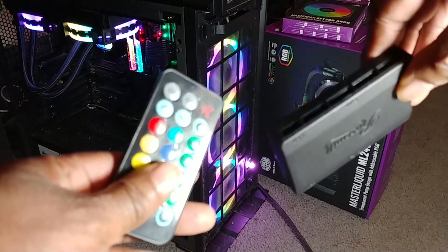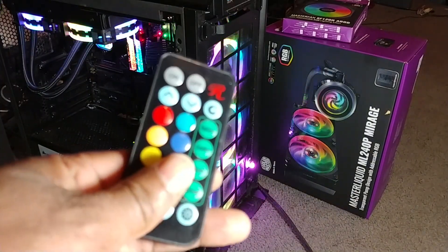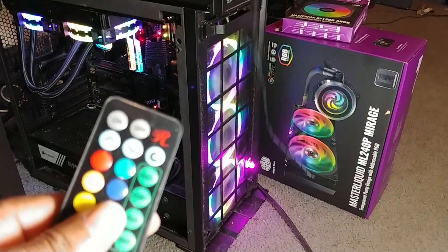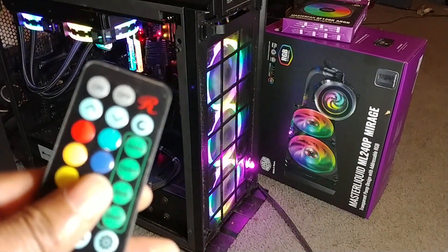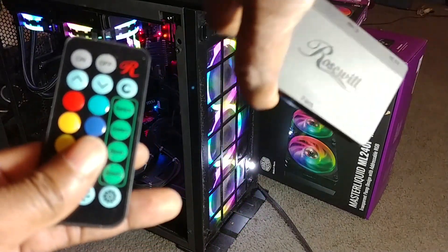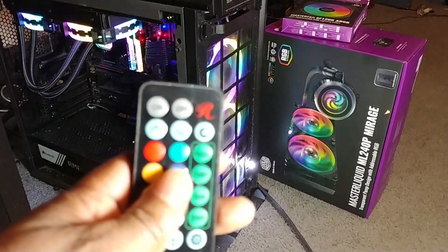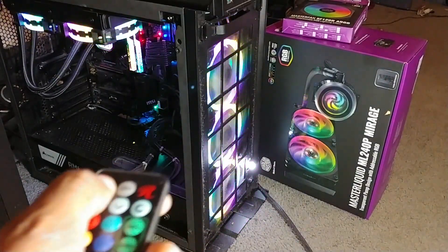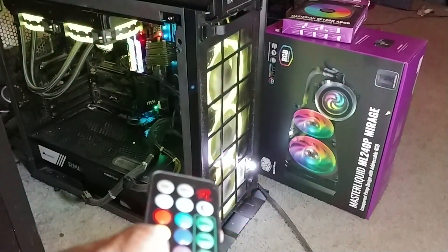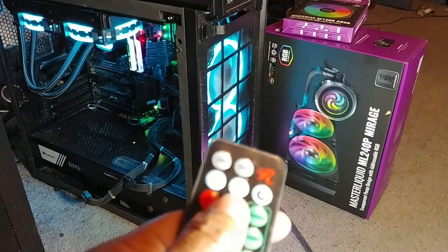It has its own proprietary connector and what I did was I sacrificed the fan. I cut the wires to see if this controller can work with those fans, because basically this gives you the control to use this right here. You could switch colors, do what you want to do. But these fans are a little too brash for me so I want to use the other fans.